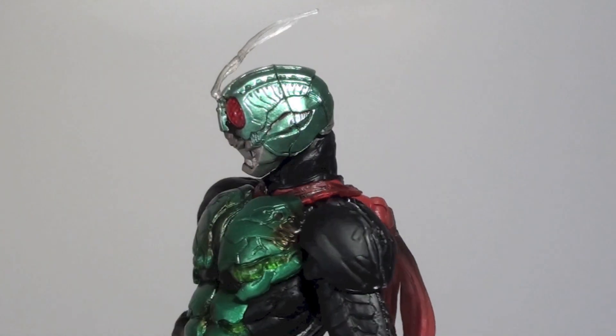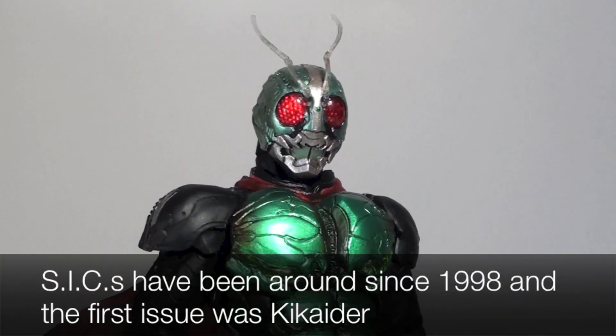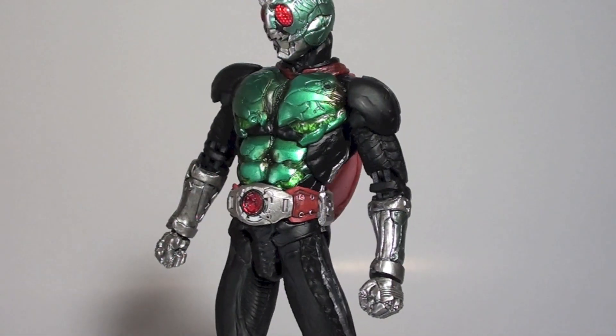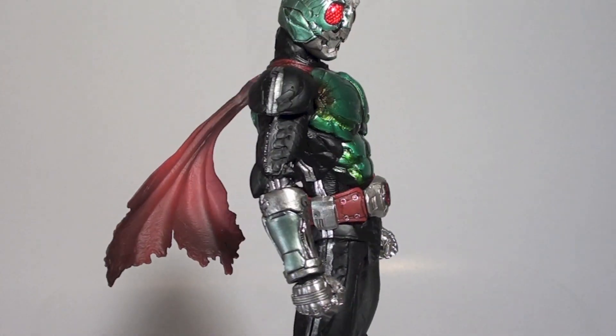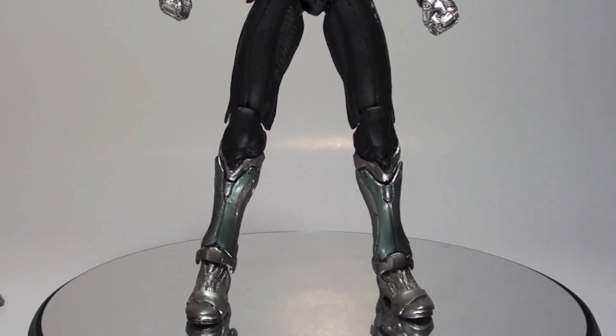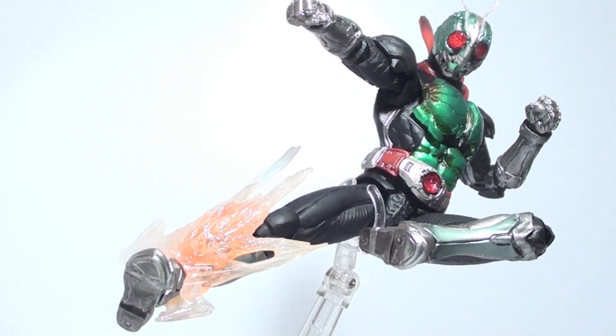In celebration of the 15th anniversary of the Super Imaginative Chogokin line, Bandai finally released a version of the new Kamen Rider 1. Following the third suit as Shin Kamen Rider 1, details include a lighter green metallic paint application on the chest and on the head. Soft pair of antennas, Rider Belt Cyclone with a concave red plastic, and silver gloves and boots.